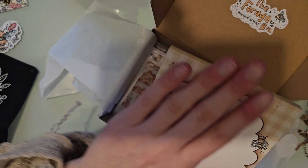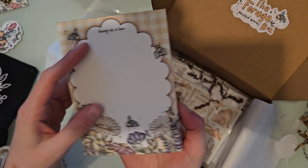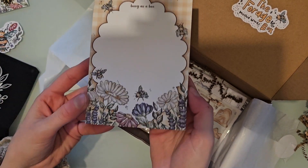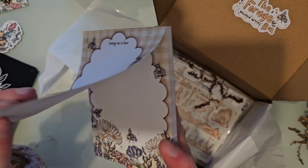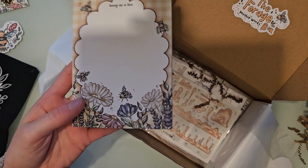This is one of my favorite things in this box. It's just a notepad and it says 'Busy as a Bee' at the top. I just love her drawings — it's so pretty. I'm going to bring this to work with me today because I've been looking for some really cute little notepad or note paper, and this is just gorgeous.